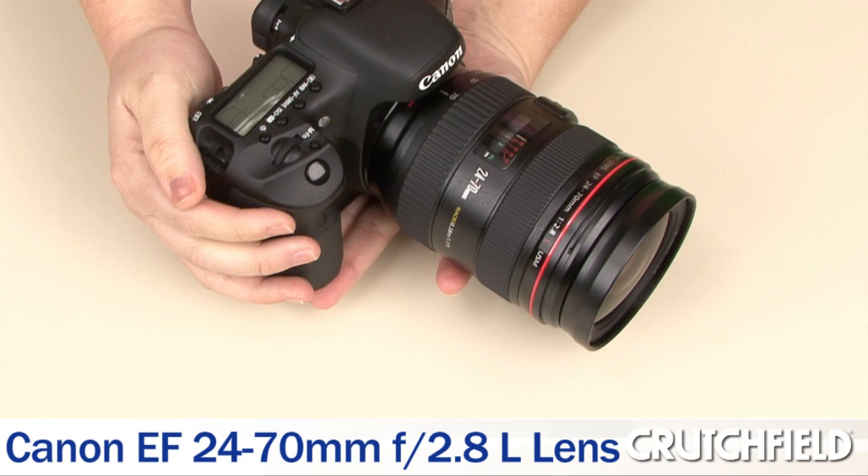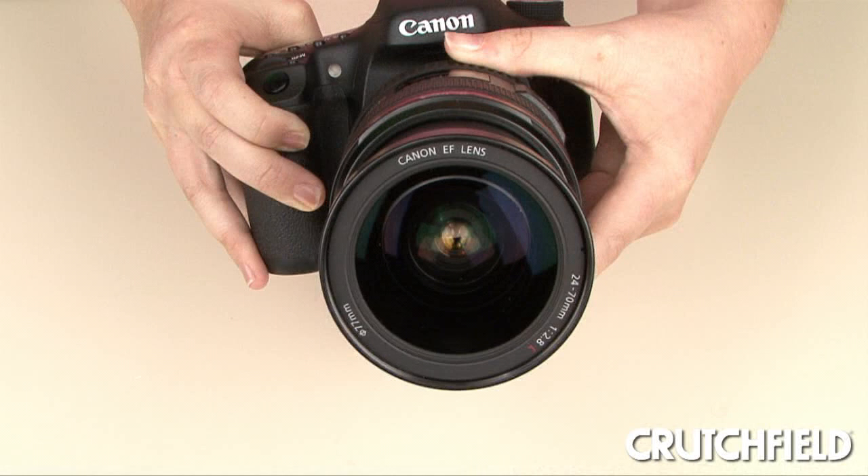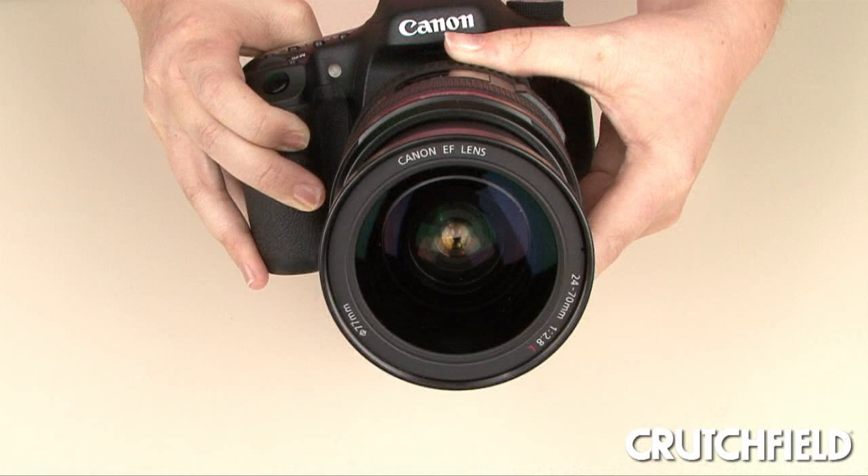Canon's 24-70mm f2.8 L-series lens makes a great choice for any Canon camera. If you want to take pro quality shots, it's one of the best zoom lenses around, and it's a favorite of wedding photographers. Its bright maximum aperture lets you use it indoors without a flash, and it's great for portraits.